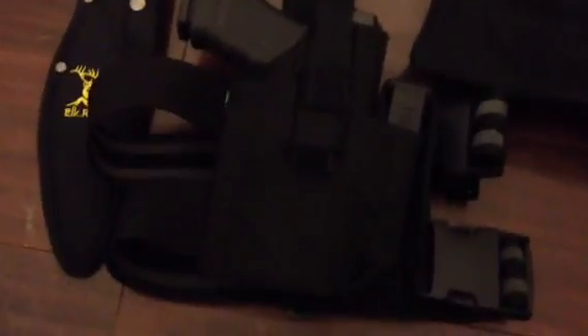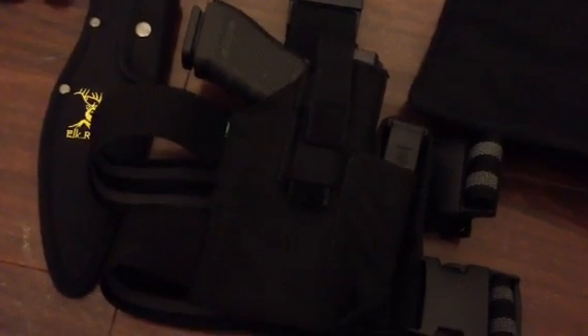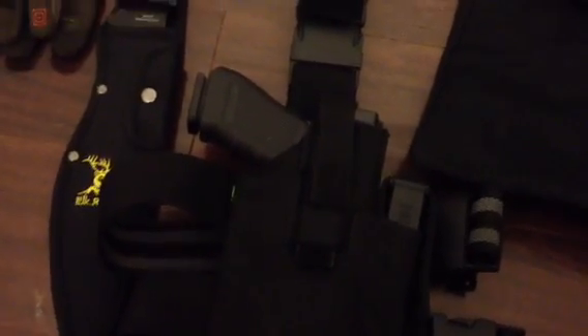I've got a set of 5.11 Tactical Shure Gloves and an Elk Ridge Bowie Knife. For the right drop leg, I've got my Glock 17 on there, along with the magazine in the firearm and an additional magazine. So I've actually got four Glock 17 magazines on me in the standard 17-round configuration.